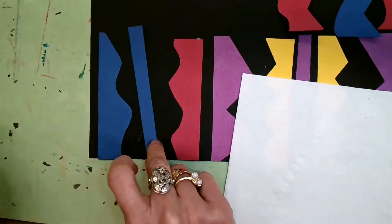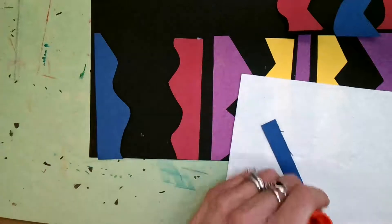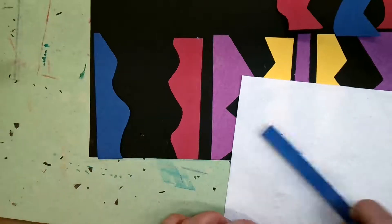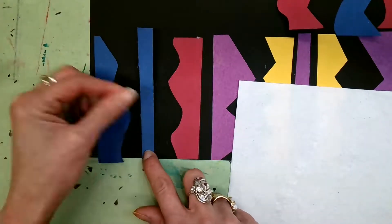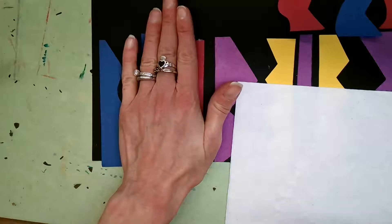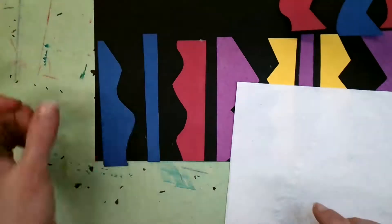I'm going to flip my shape over and coat it with glue. Your hands are going to get sticky — I'm using my paper towel to keep my table clean. Line up the short edge with the edge of my paper and hold for 10 seconds. Then move on to the next shape.